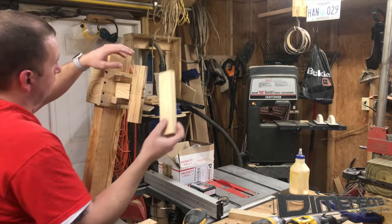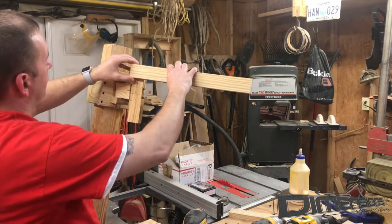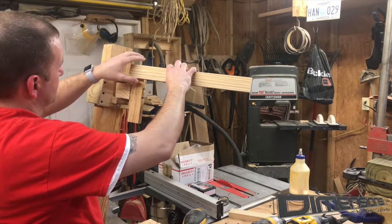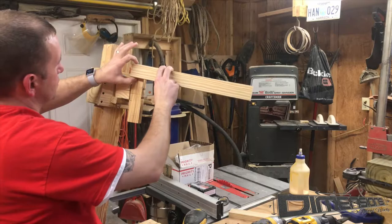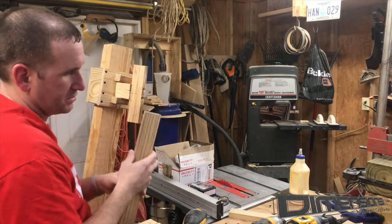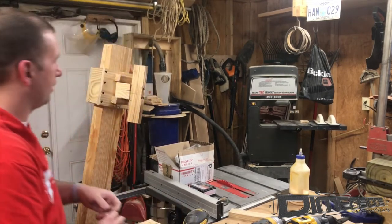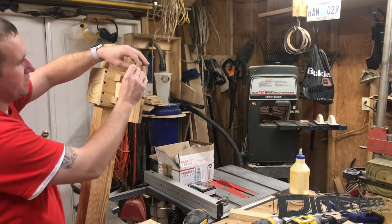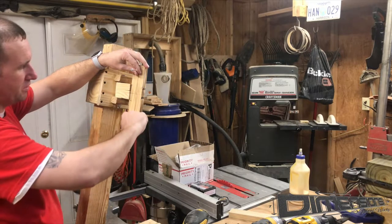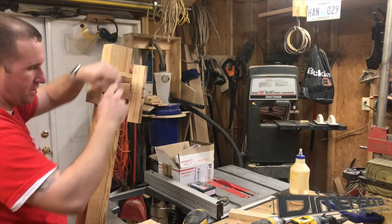Now we want to find the center point — the center of this board and the center of this board as well. These boards are two inches wide, so you measure in an inch from each side and you get your center point. When we put our screws and bolts in, this joint can flow freely, and the only ones we'll have to put a lever on are the bottom ones to control up and down. So let's go ahead and drill those center holes.